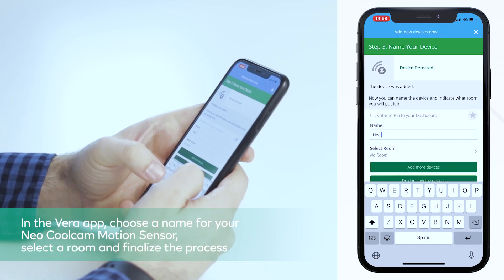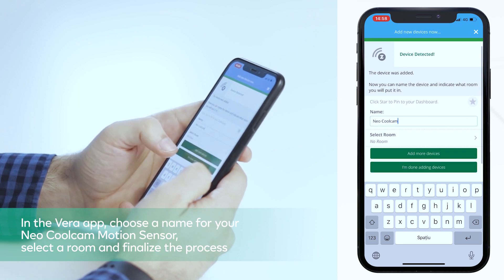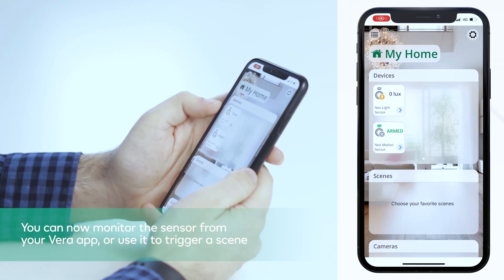In the Vera app, choose a name for your Neo CoolCam motion sensor, select a room and finalize the process. Congratulations! You can now monitor the sensor from your Vera app or use it to trigger a scene.